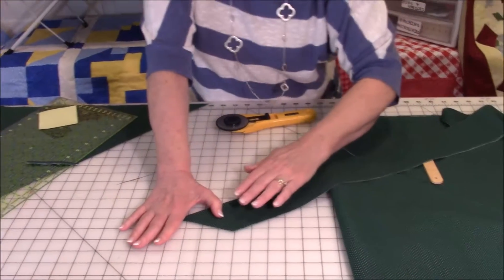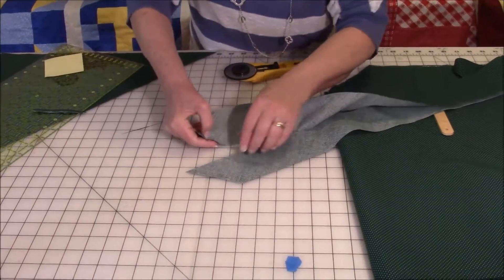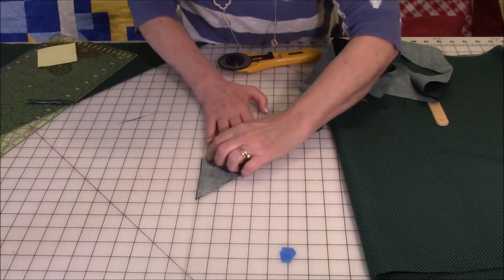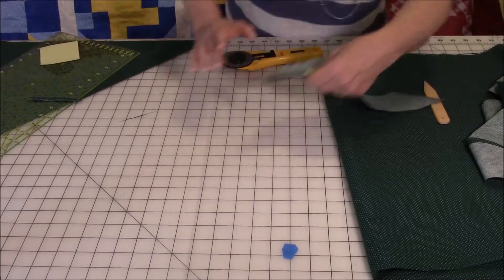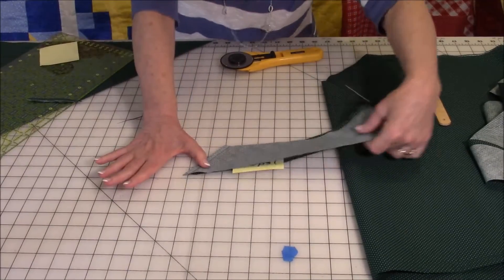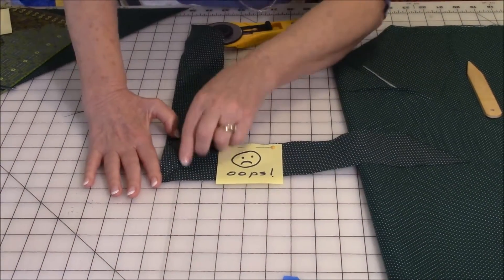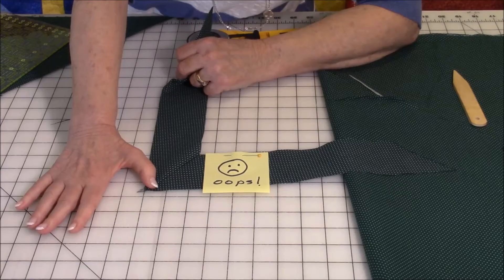Your instincts are to bring the right sides together like this and stitch a quarter-inch seam right here. Let me show you a sample of what happens when I did that — I stitched a quarter-inch seam with right sides together, and when I unfold it, instead of one long strip I've got a mitered corner. That's not going to do you any good.